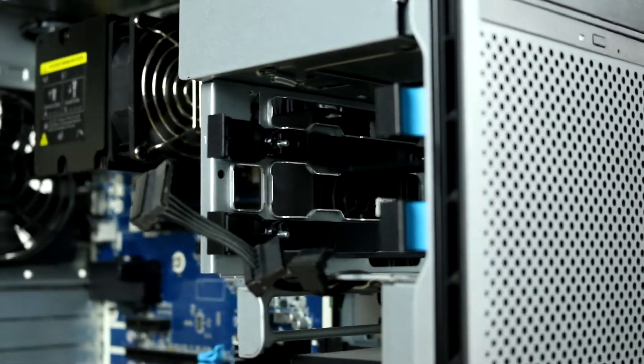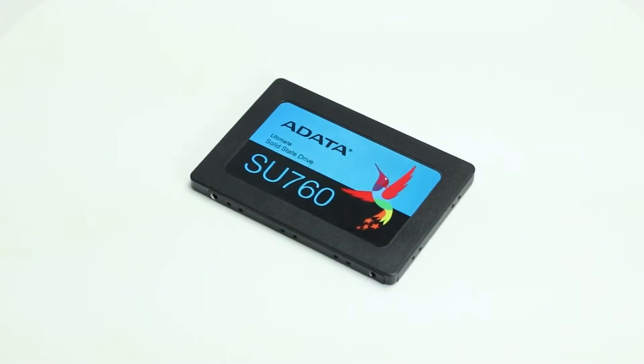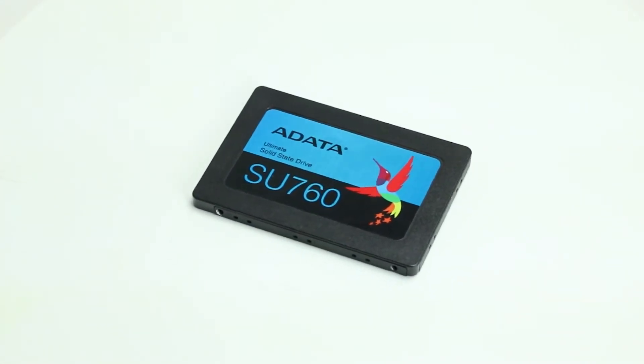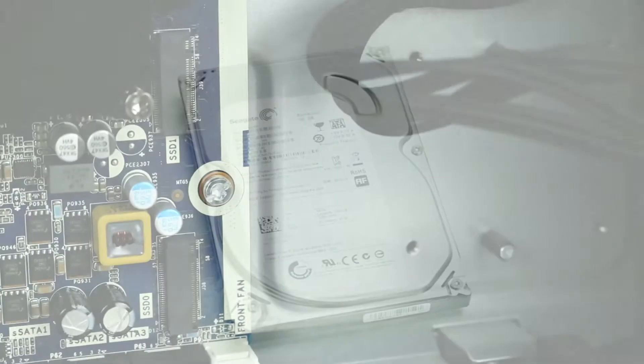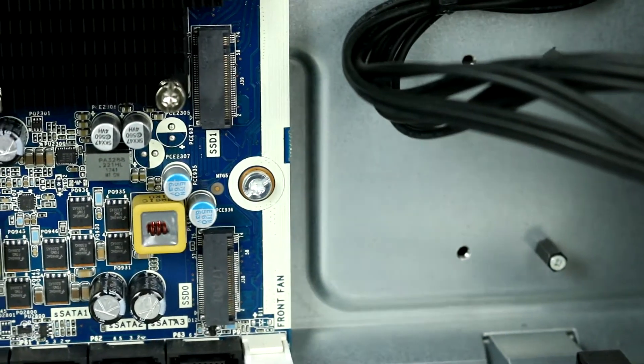The Z6 G4's basic configuration has two 3.5-inch hot-swap hard drive bays and two internal 5.25-inch bays. Each bay can be used for one 3.5-inch drive or one 2.5-inch SSD with the proper adapter. The motherboard also has two slots for M.2 NVMe drives.